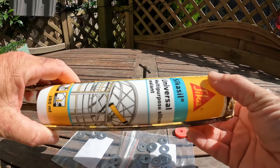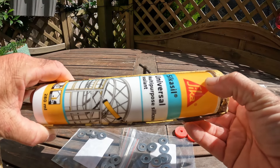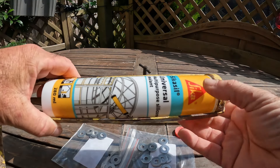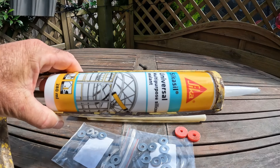Just for those of you who want to know, the silicone that I use — I've used some real cheap stuff that you can pick up for like £3.54. I mean this is not expensive, but it's good stuff. Does the job.